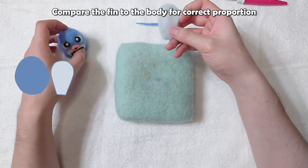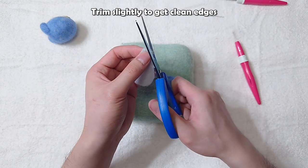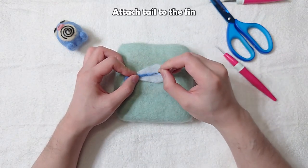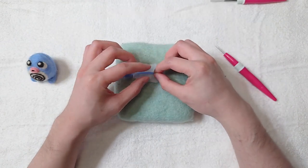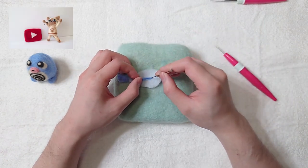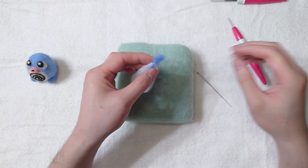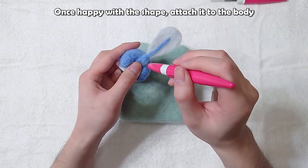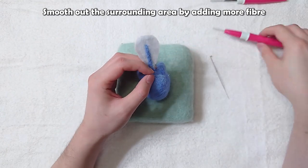Compare the fin to the body for correct proportion. Trim slightly to get clean edges. Attach the tail to the fin. Add fiber to the other side of the tail. Once happy with the shape, attach it to the body. Smooth out the surrounding area by adding more fiber.